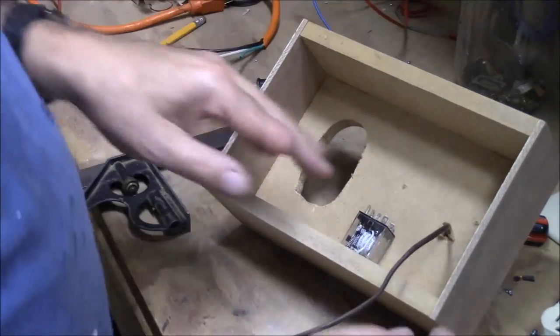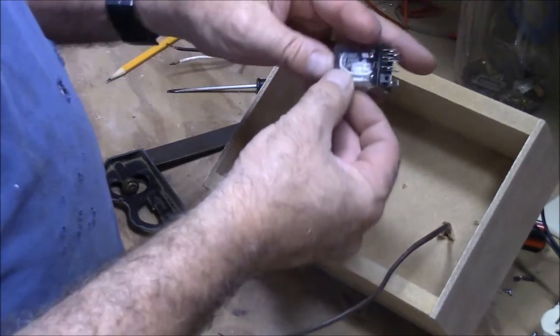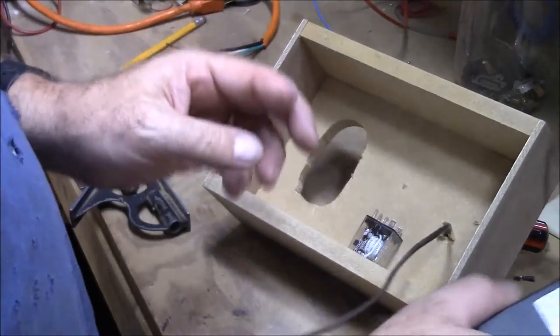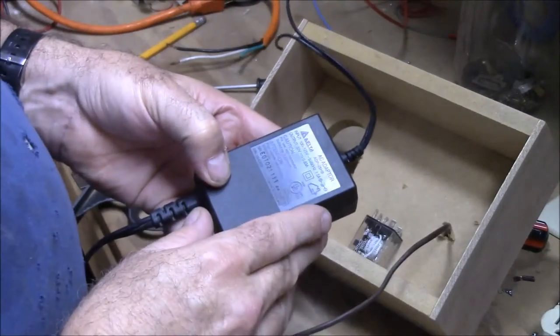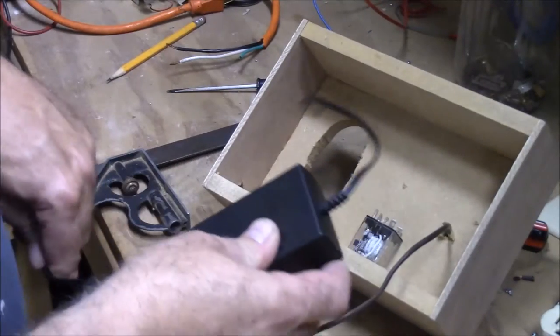In order to run this relay I need a DC source of about 28 volts. This is actually a 30-volt power supply that puts out 0.83 amps, so that should be fine for this.